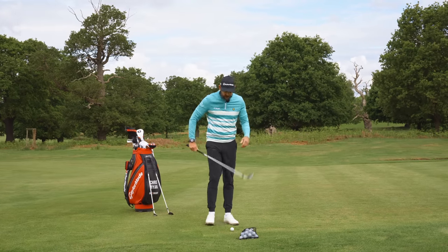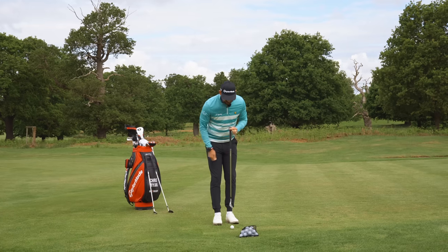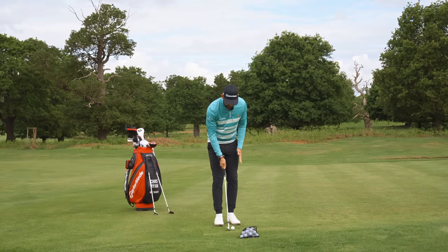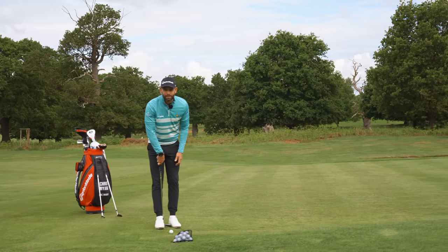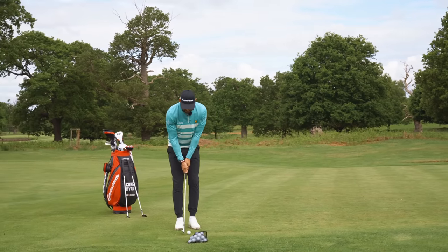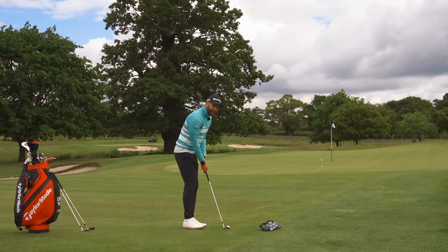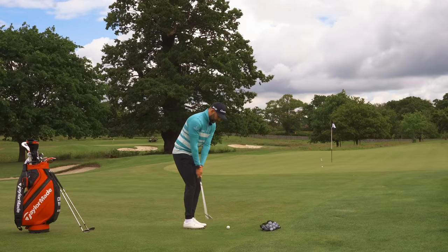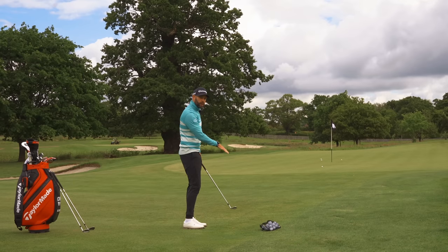I've got my 52 degree wedge here. If I was hitting a little chip and run, I'm going to go ball sort of back of me — so my buttons are in front of that golf ball. Ball is back, which puts the hand a little bit forwards. I have my heels probably the width of a club head apart, so pretty close. I'm going to stand a little closer to the golf ball, hands a little bit higher. All of those things mean that my 52 degree actually comes out on a pretty low ball flight.